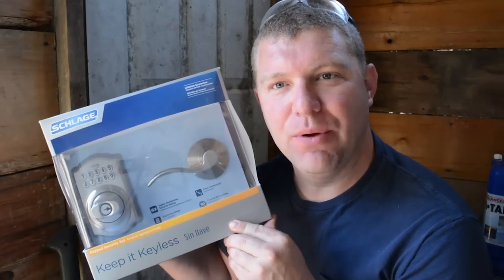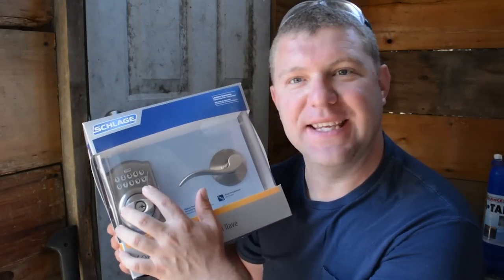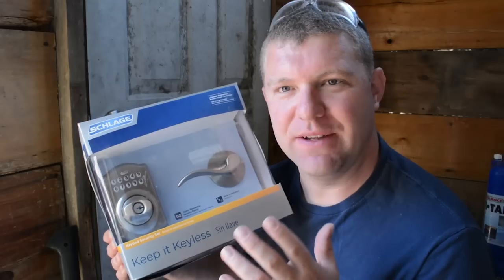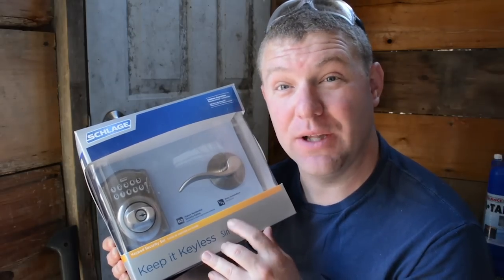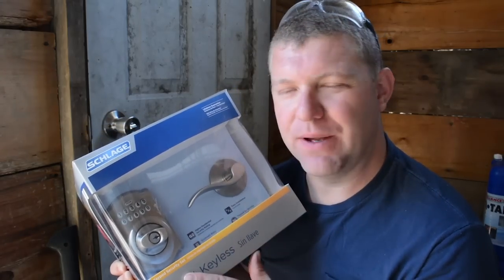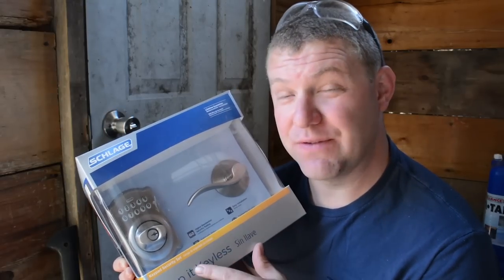We picked up this Schlage deadbolt and handle combo. The reason we picked this one was because it actually has a keyless entry on the deadbolt — something that we wanted to wait patiently for. We found this on discount or closeout at Home Depot. You can usually find these types of things at quite a bit of a discount if you just wait and check that closeout area. If you buy new, they're probably around $120 to $150, and I think we paid just around $90 for this one.